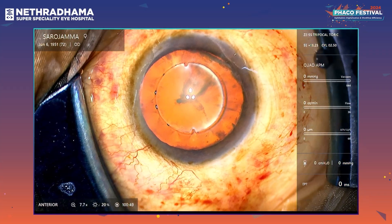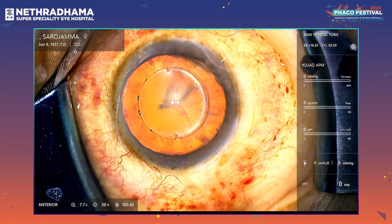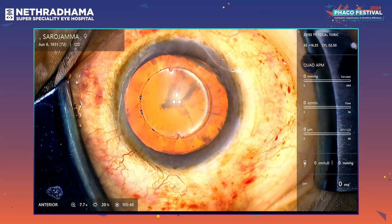This is the system; it is connected to the pentacam. We are starting with the live surgery now. Welcome everyone to the cataract OT of Netradama Eye Hospital. We are starting with the first case today.